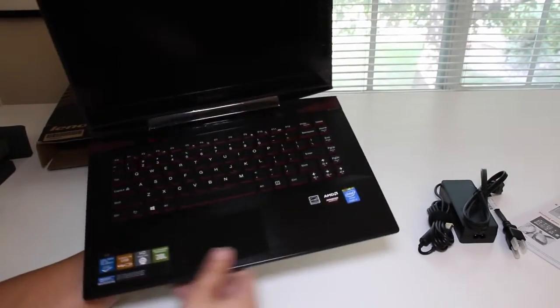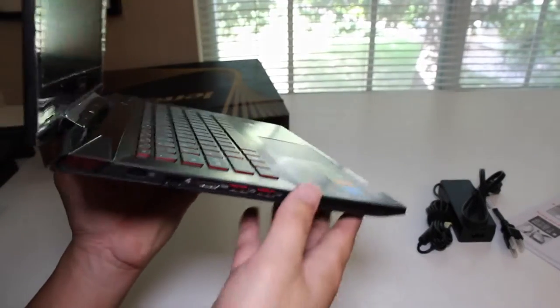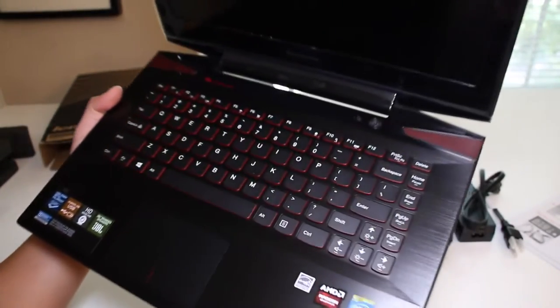Let's take a look at the metal finish on the Y40's palm rest — looks very sleek. There are your ports on the left side. Gone is the Ultra Base slash DVD drive on the right side.